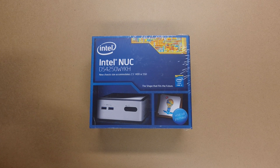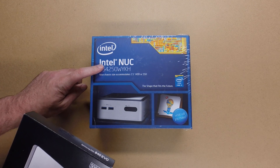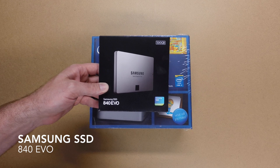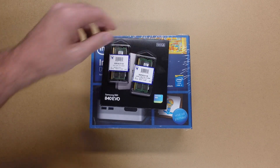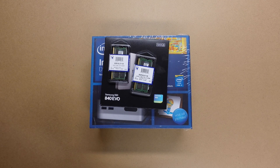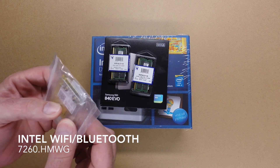Hello, this is an overview and unboxing of my ultimate Intel NUC build. This is the Intel NUC. For hard drive I'm going to be using a Samsung 840 EVO solid-state hard drive. I've got two 8GB DIMMs, laptop DIMMs, SODIMMs, and these are also the low voltage DIMMs. And then I have an Intel wireless card.